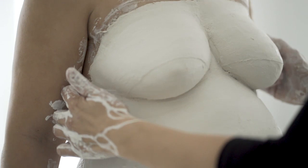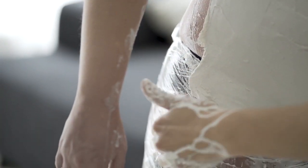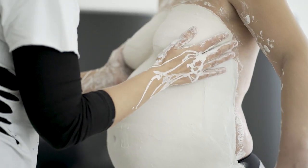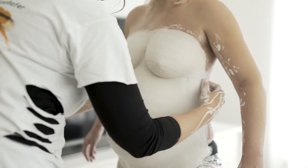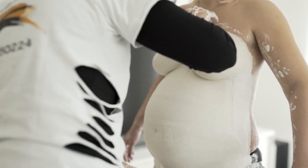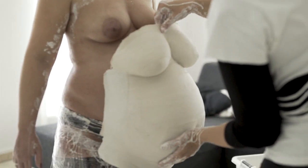Mit den Fingern am Rand vorsichtig lösen, damit der Abdruck sich leicht herunterziehen lässt. Vorsichtig und mit Gefühl den Abdruck nun vom Babybauch abheben.